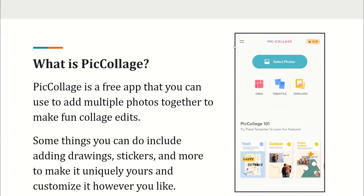What is PicCollage? PicCollage is a free app that you can use to add multiple photos together to make fun collage edits. Some things you can do include adding frames, stickers, and more to make it uniquely yours and customize it however you like.